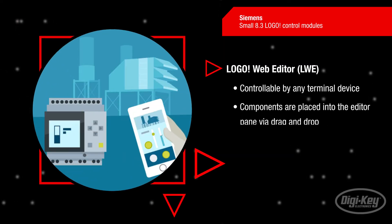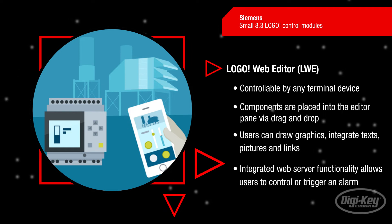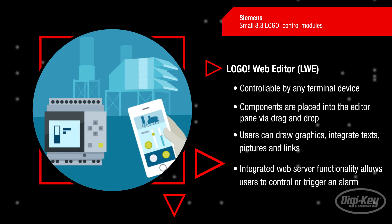With cloud functionality, data can be accessed and edited regardless of location. The freshly revised, free-of-charge Logo web editor enables users to create their own web pages, which are also stored in the cloud.